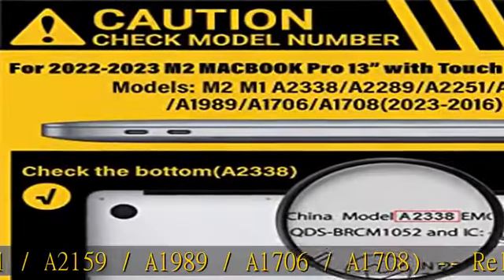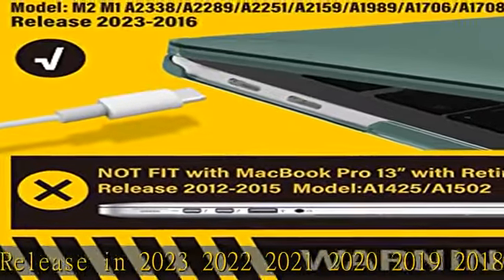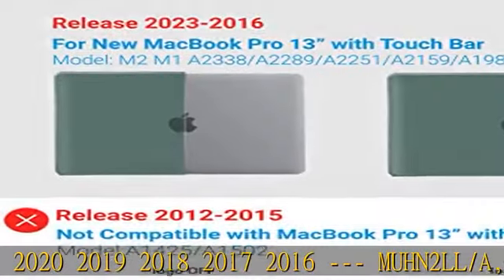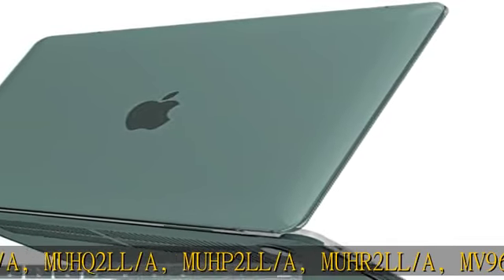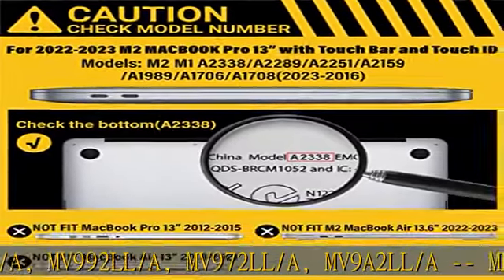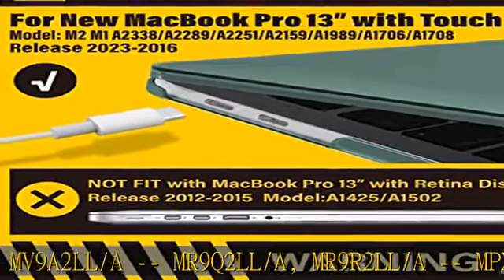Released in 2023, 2022, 2021, 2020, 2019, 2018, 2017, 2016. Compatible model numbers include: MUHN2LL/A, MUHQ2LL/A, MUHP2LL/A, MUHR2LL/A, MV9602LL/A, MV9902LL/A, MV9702LL/A, MV9A2LL/A.